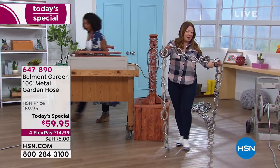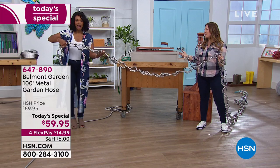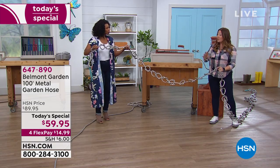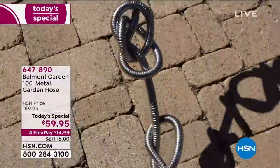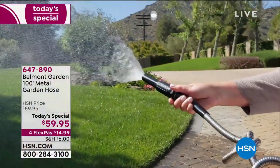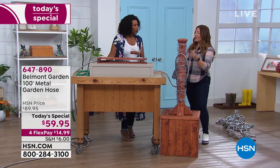We've done 62 knots in this hose. This is extreme, but we want to show you that the Belmont Metal Garden Hose — whatever you throw at it — it's not going to kink, it's not going to lose pressure. We've got a video showing knot after knot after knot, and it is still spraying with high pressure. The twist-on, twist-off nozzle gives you a high-powered jet all the way down to a fine mist. It's a patented, brand-new garden hose.